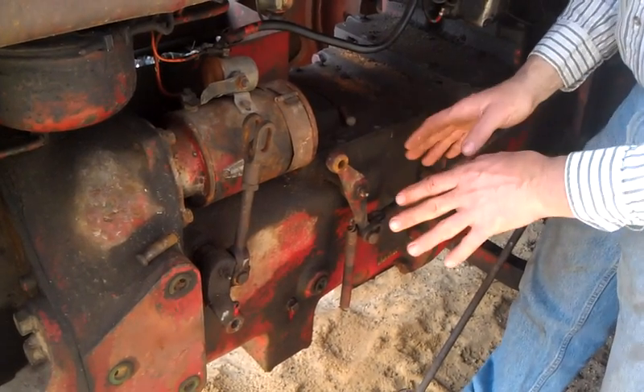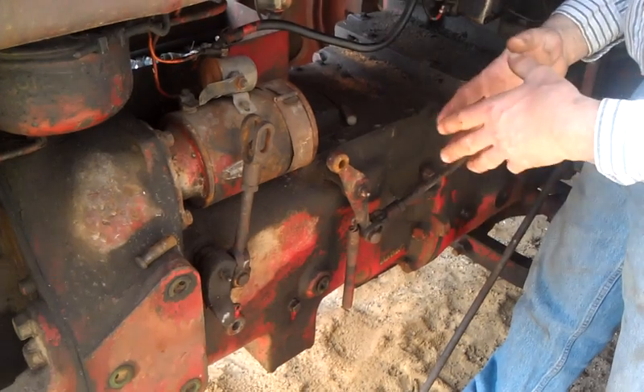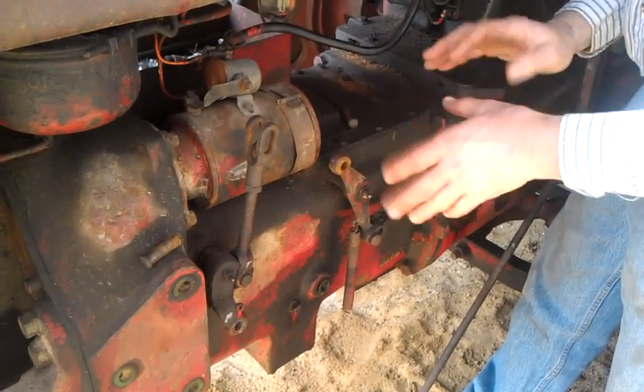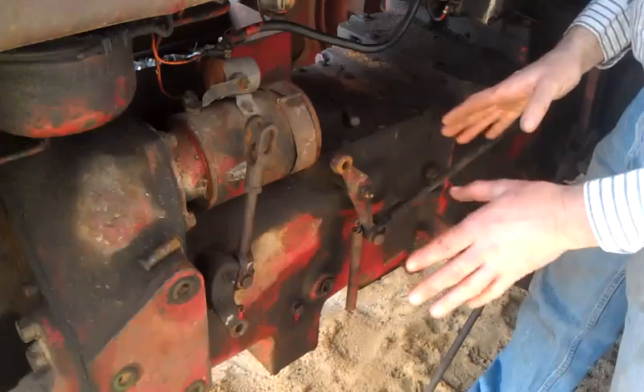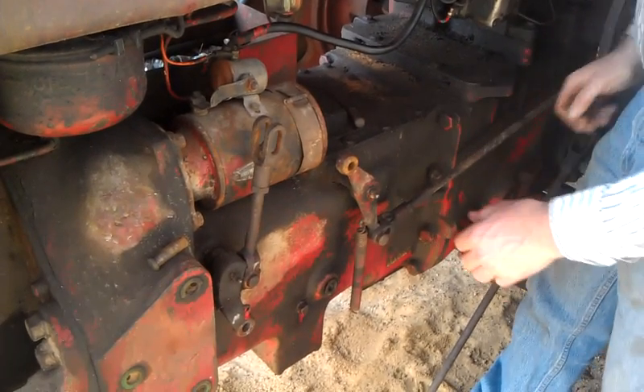On this one, you could shift the TA and it didn't make any difference — the tractor just stayed in high range. Once we adjusted it, the tractor works perfectly. We were able to salvage the TA, which is really nice. But what was wrong was the adjustment.